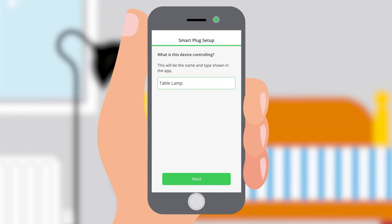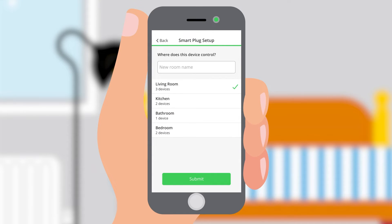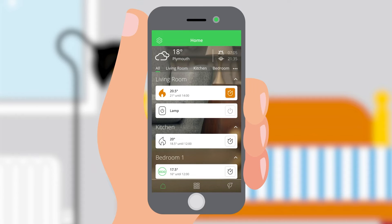To add more plugs to the system, simply repeat the process. To operate a smart plug, simply open the Weiser Heat app and select the smart plug on the home screen. Turn on or off directly from the home screen using the button on the right-hand side.